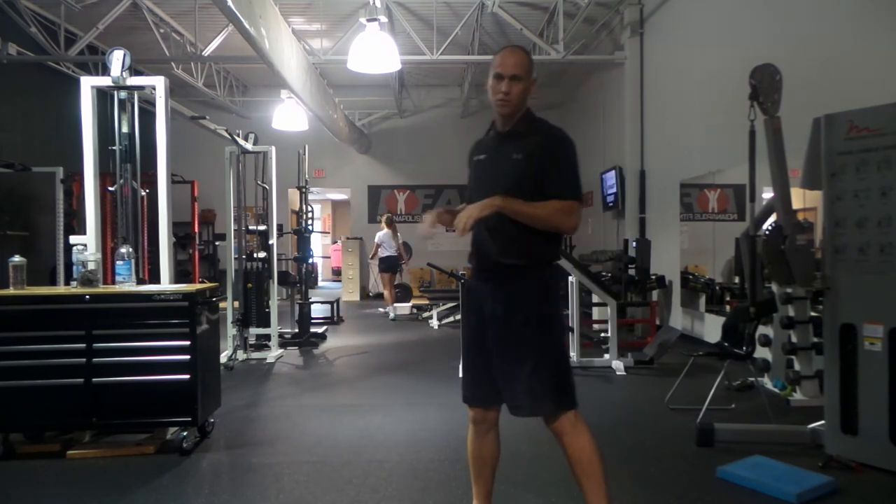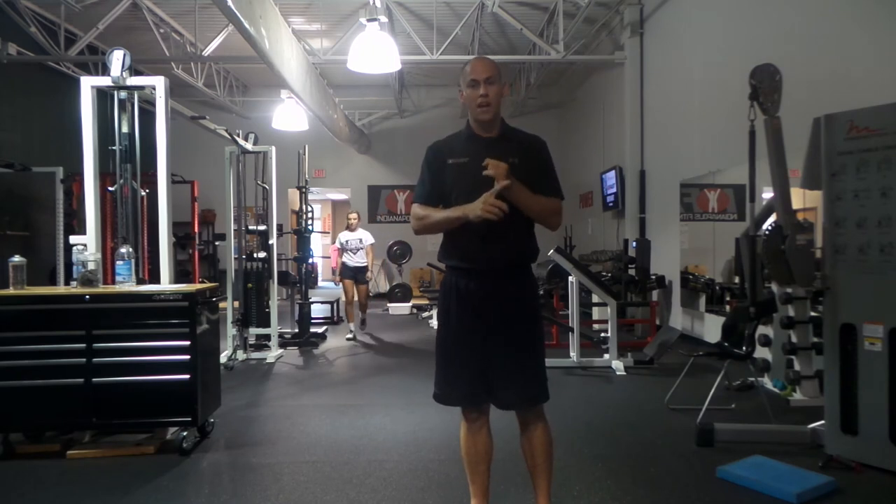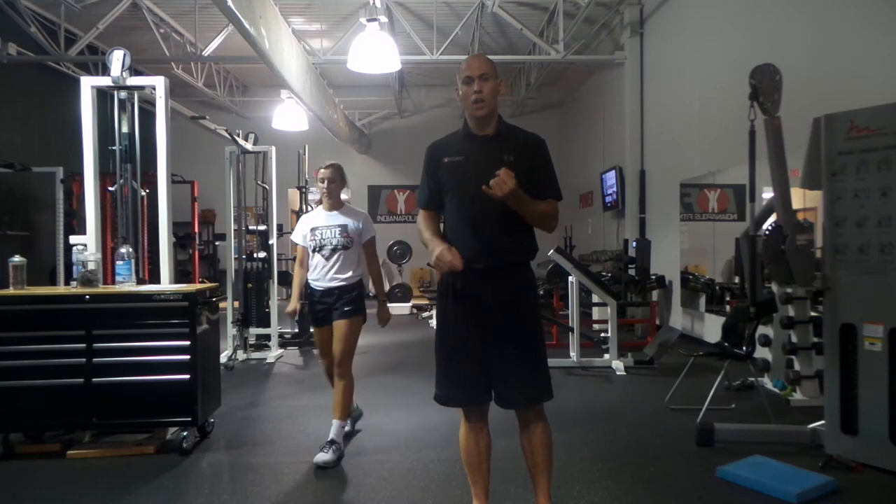Awesome, good. So you saw the hips change. That's an indication that Ashley can finish her push on one leg and transfer over to the other leg. That's absolutely important when it comes to speed and multidirectional movement.